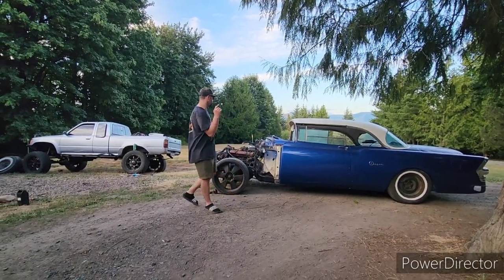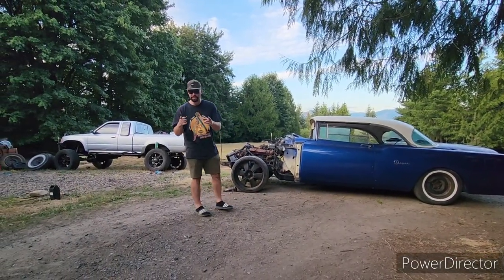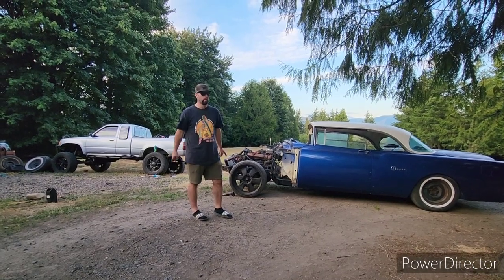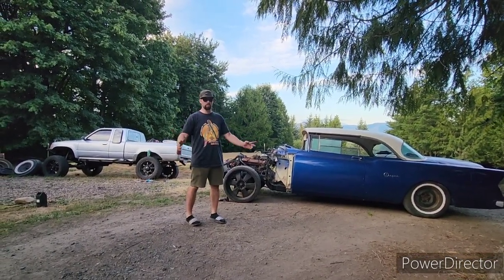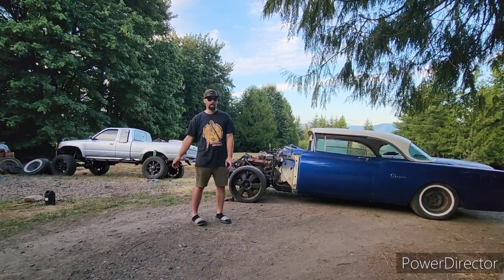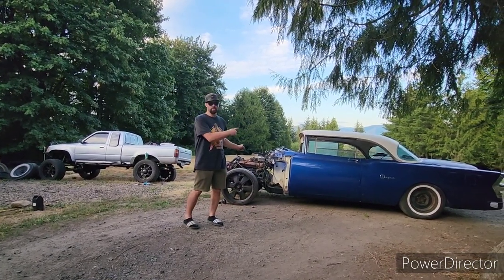Welcome everybody to the channel. Today we're back on the 55 Buick Super. We just acquired some parts from an old 71 Buick Electra, and we'll show you what we did.